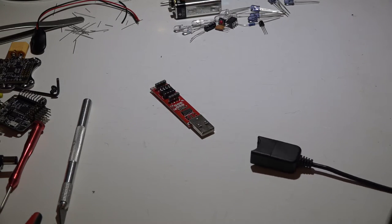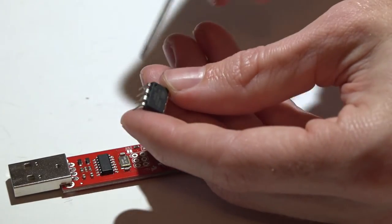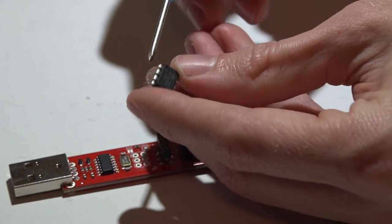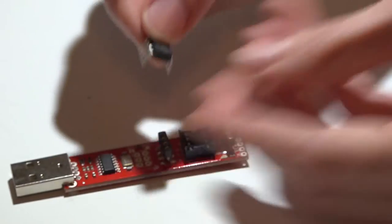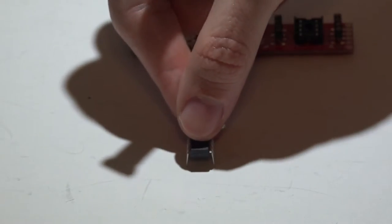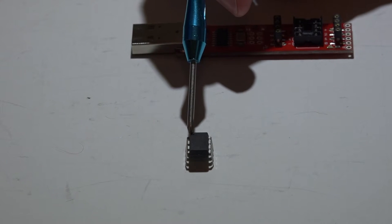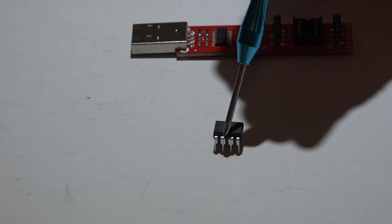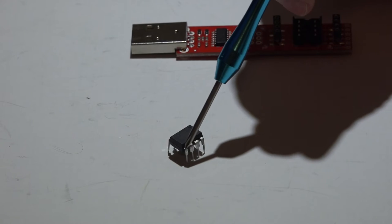Before we begin, we have to flash the hex file onto the chip to make everything work. If you look on the chip you'll see a dot, and that dot means the leg next to it is leg number one. I'm going to mention the leg order many times in this video, so keep that in mind. The order goes one, two, three, four, and on the other side five, six, seven, eight.